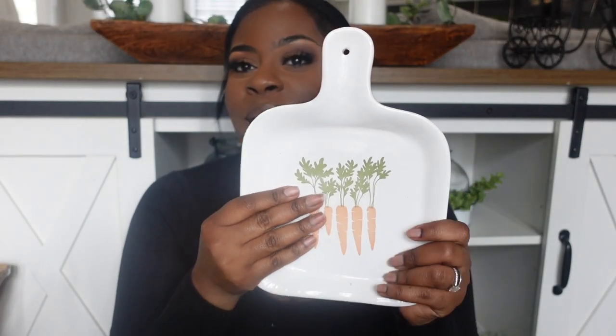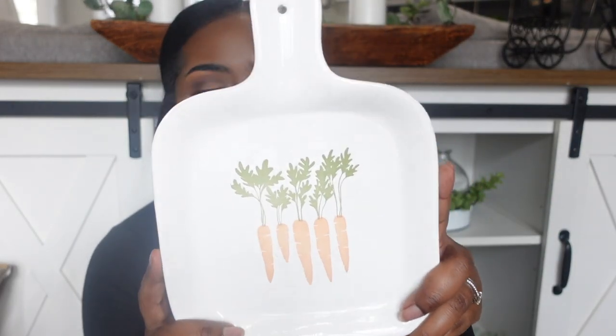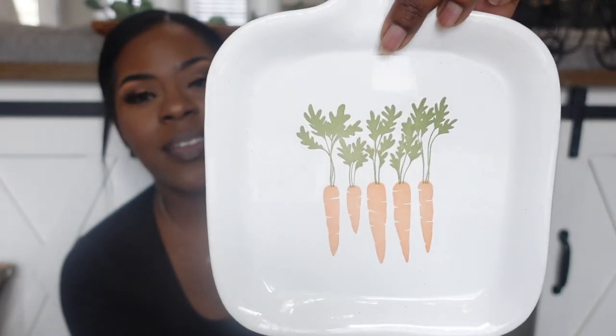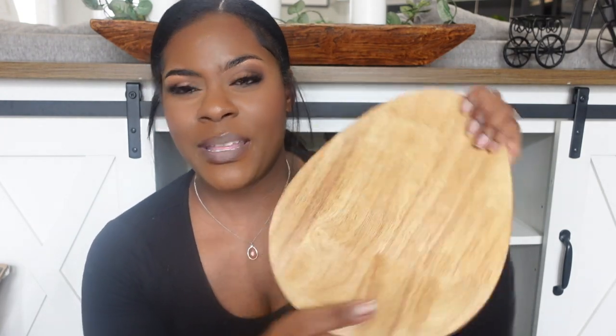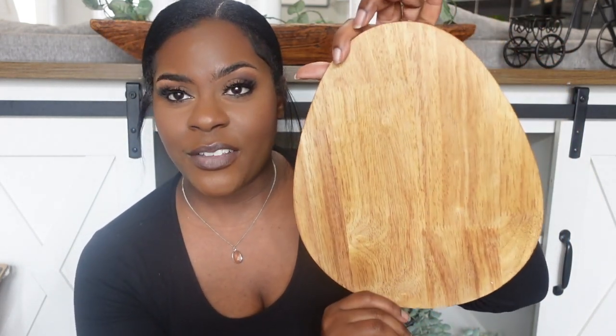I am loving the line this year. I'm going to incorporate this into my Easter hutch — it was $5.99. It looks like a serving plate but I see it more as decor; it's actually a charcuterie board, though it looks a little small for that. Five dollars from the Target dollar spot.